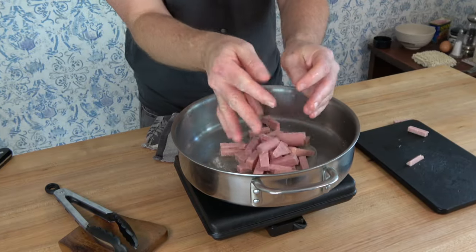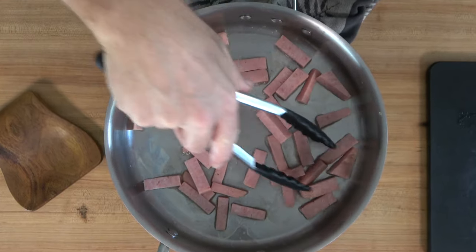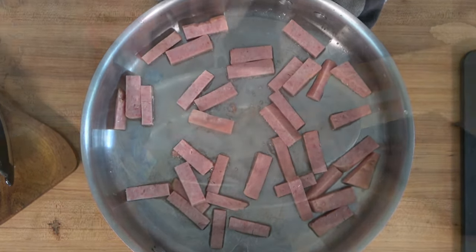Drop your trailer park guanciale into the pan. Give them a shimmy or a shake, stir them around, make sure they're well-coated in that butter, and have the courage to let them burn a little. Bring out some color in those bad boys — color is flavor.